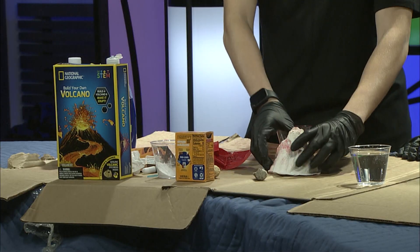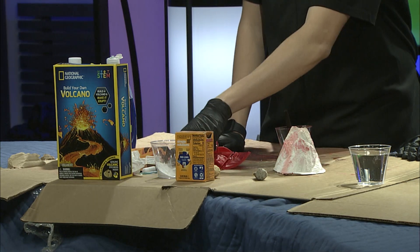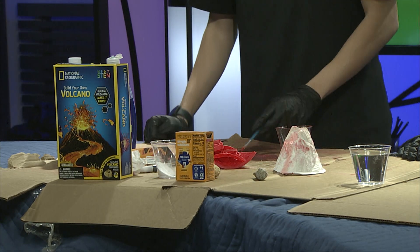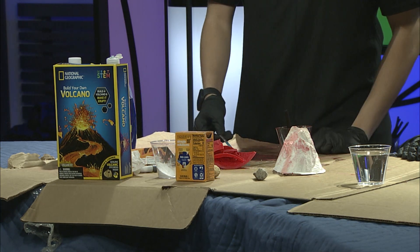It's a little volcano — nothing crazy. Paint your volcano any way you'd like with the included paints, then let the paint completely dry before making your volcano erupt. You'll want to put your volcano on a newspaper, cardboard, or anything you have. Also put on old clothes so you don't get anything dirty, because it can get very dirty — or you can just wear an apron. Yeah, that's true.